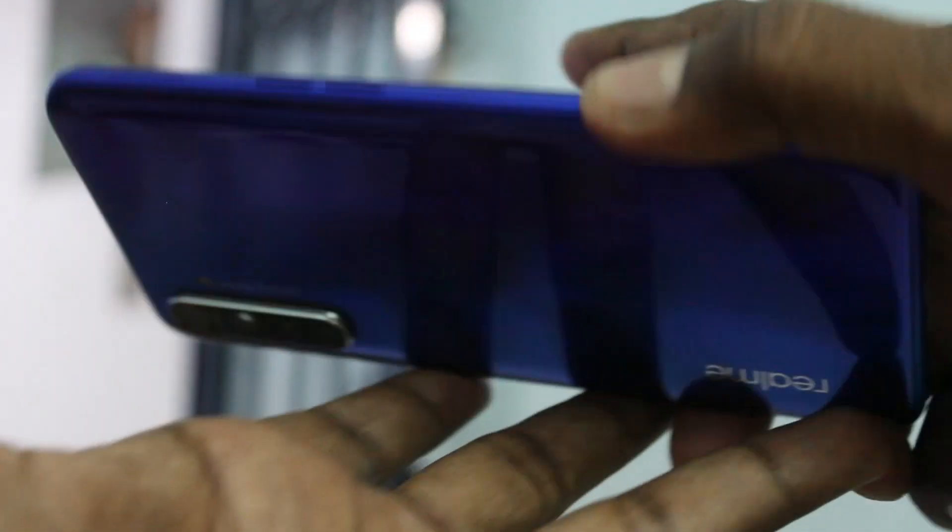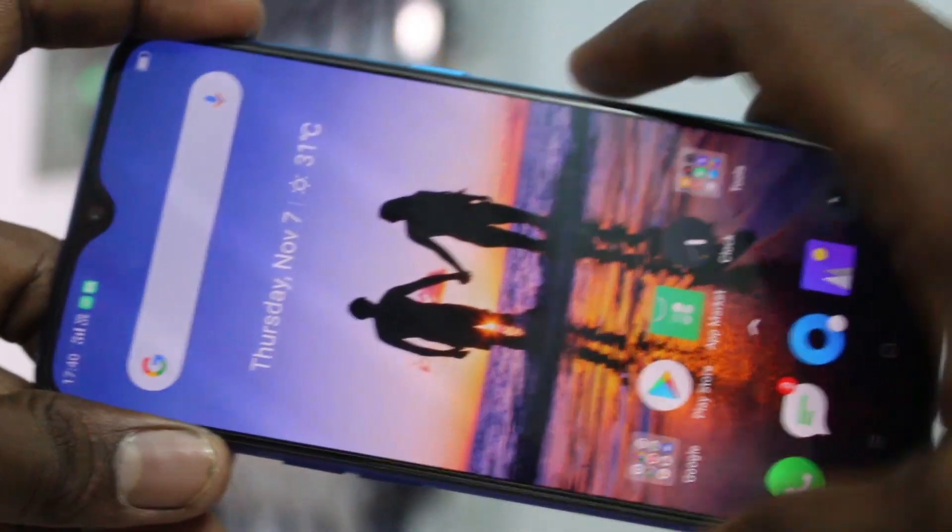Hello friends, welcome to Family Strike. This is the Realme XT smartphone. In this video, we will learn how you can set face unlock in your Realme XT phone.